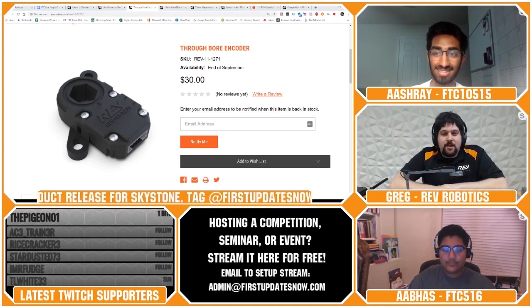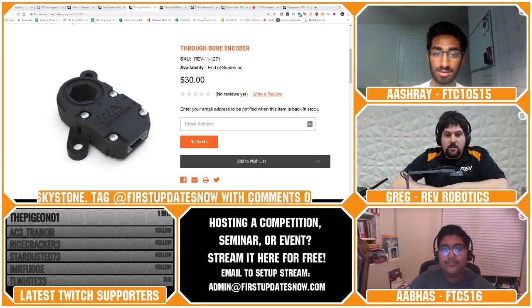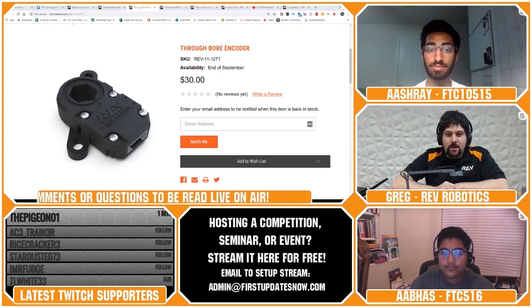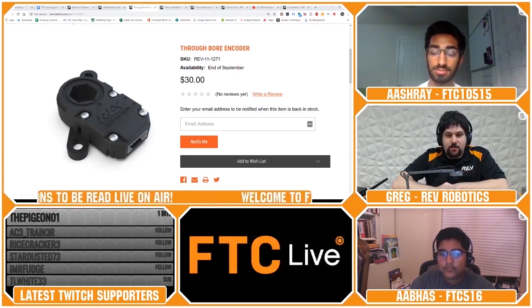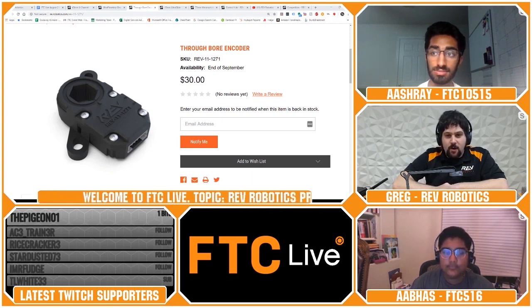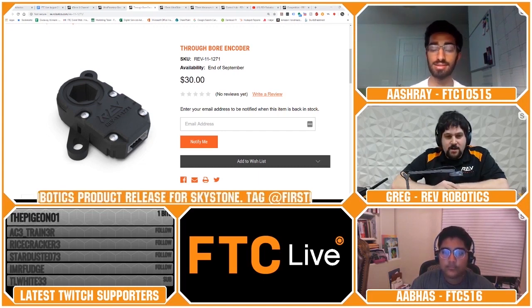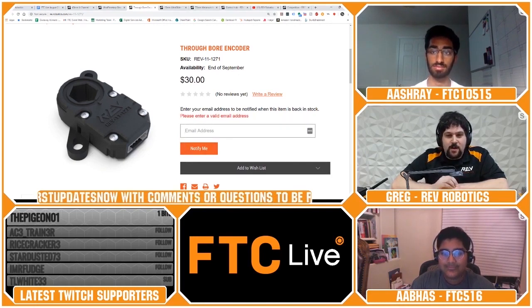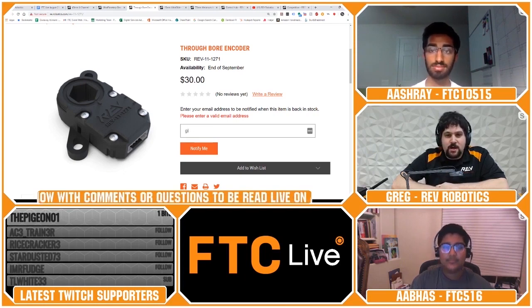As with a lot of our products, we wanted to make sure we got these out in time so teams could take a look and see what's coming. There's a lot of excitement about this product specifically. We have a whole bunch of documentation we're finishing up, and before the products are available for sale, there will be a lot more documentation covering how to wire them and how to use them in code. There's a notify-me button on all out-of-stock products — subscribe with your email and you'll get a notification the minute they're available.